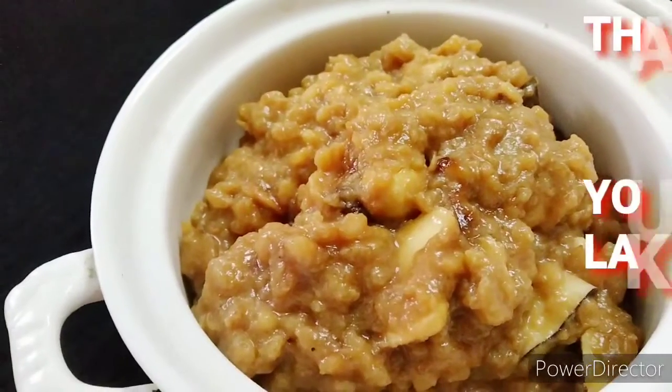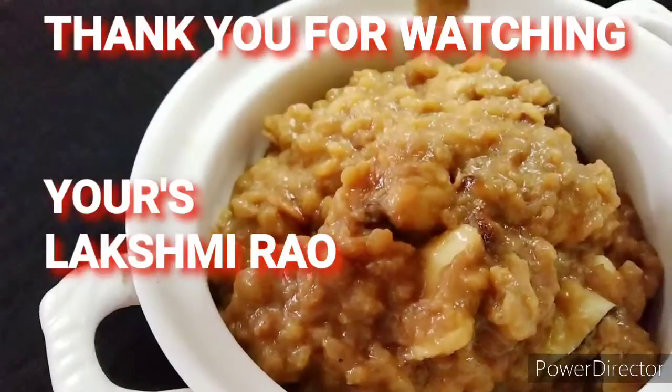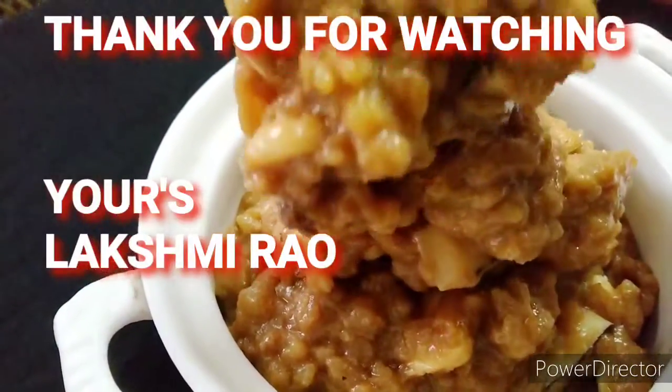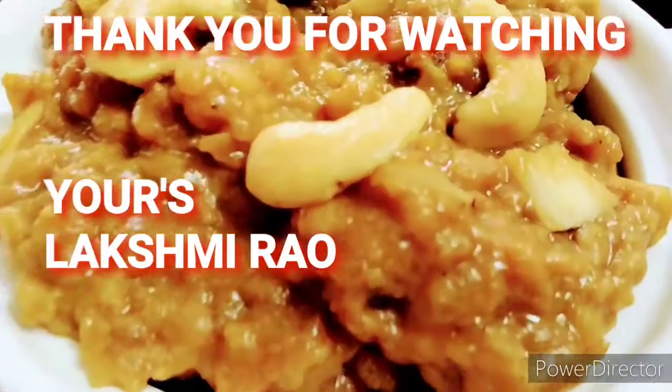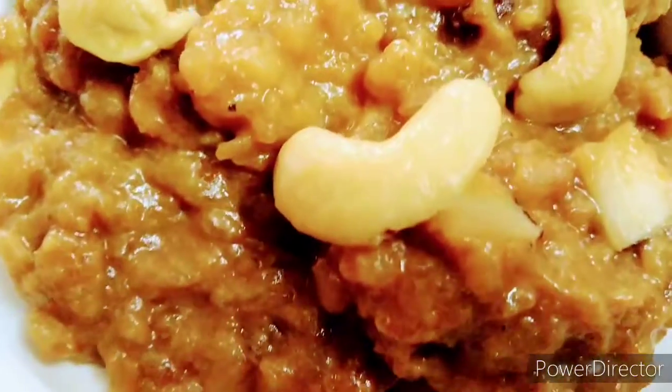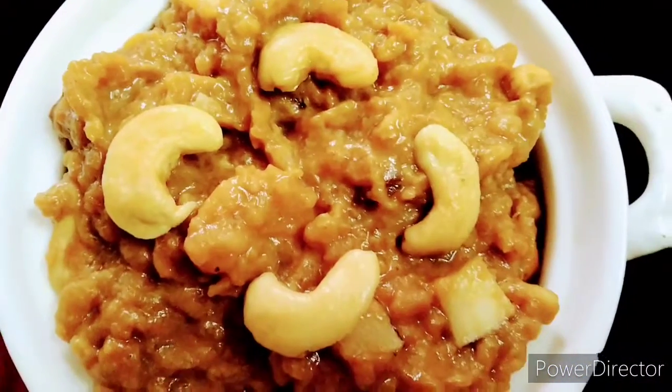I will tell you how to make this. If you like this video, please like, share, and subscribe to the channel.